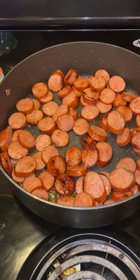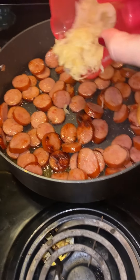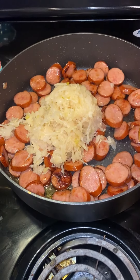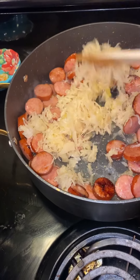Once I get some color on the kielbasa and get it a little brown, I will drain the sauerkraut and then just put it in there and mix it all around.